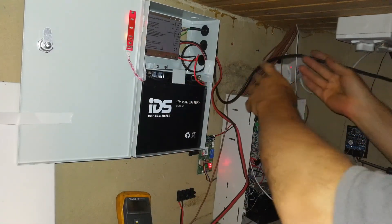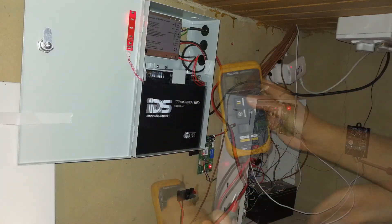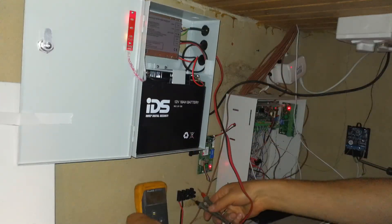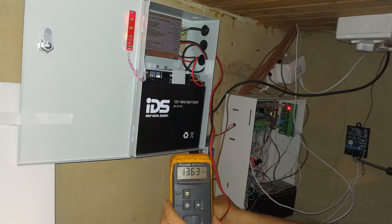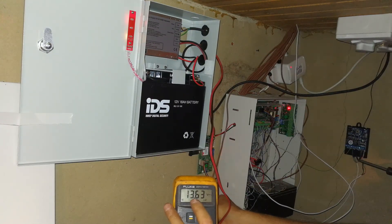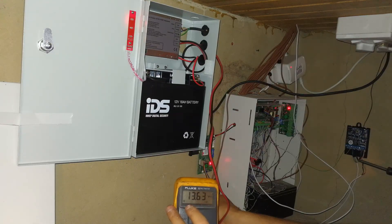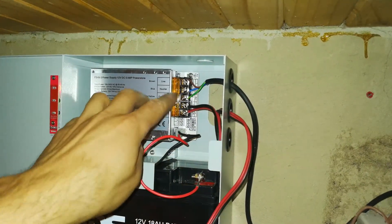Just because it says 12 volt doesn't mean I believe it, so I brought my multimeter. I'm measuring the output — we should get 12 volts or thereabouts. It's reading 13.6 volts. The label says 12 volts with 15% tolerance. It's not a major problem because most alarm products have a varying voltage range, so 13.6V is okay — as long as it's not more than 15 volts for a 12-volt alarm product. Once we load it with devices, it may come down closer to 12V.